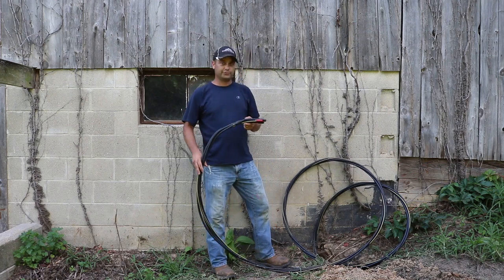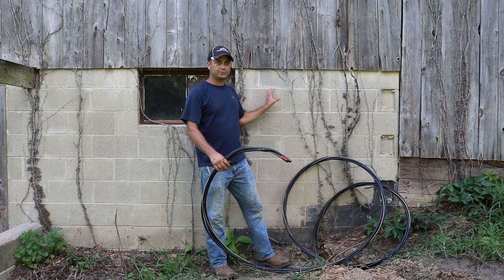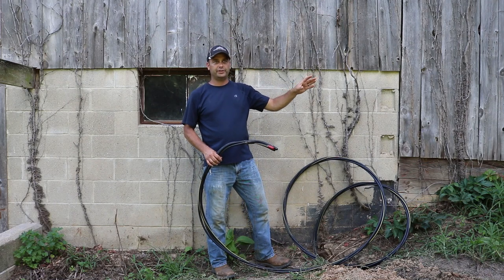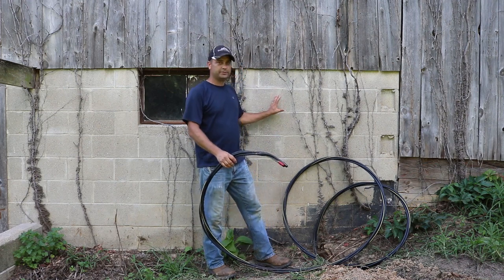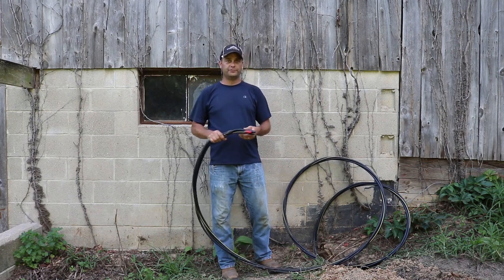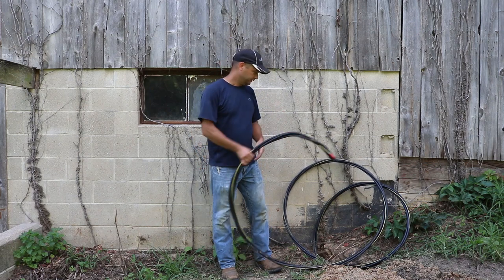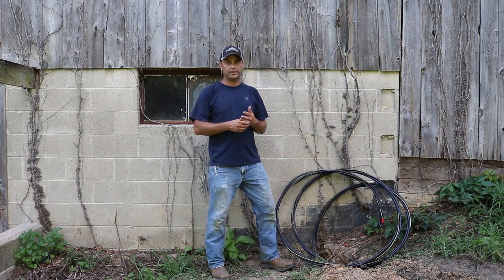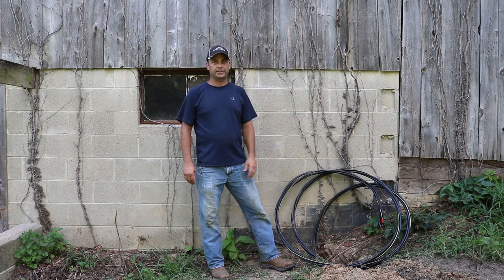This here is the wire we just got done running in the trench, and this is going to give power to our barn. We're going to hook it up in that breaker panel on that end — hook it up to a breaker — and it's going to send 240 volts out here to feed another breaker panel. We ended up running a total of four wires: two wires for our 240 volts, a neutral, and a ground. Since that was such a long distance, it's probably going to have 340 to 350 feet of wire from breaker to breaker box.